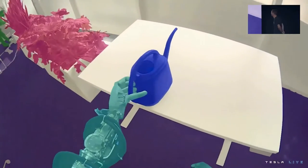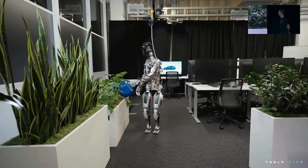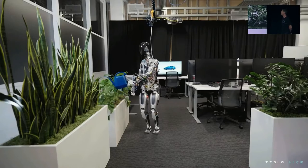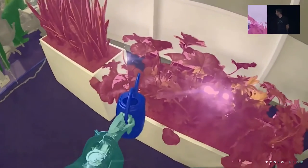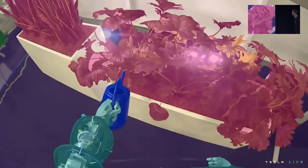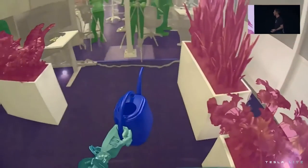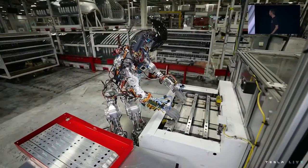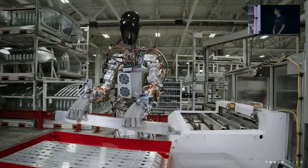That's my watering can. When you see a rendered view, that's the world the robot sees — it's clearly identifying objects, identifying this as the object it should pick up, and picking it up. We use the same process as we did for autopilot to collect data and train neural networks, then deploy them on the robot.